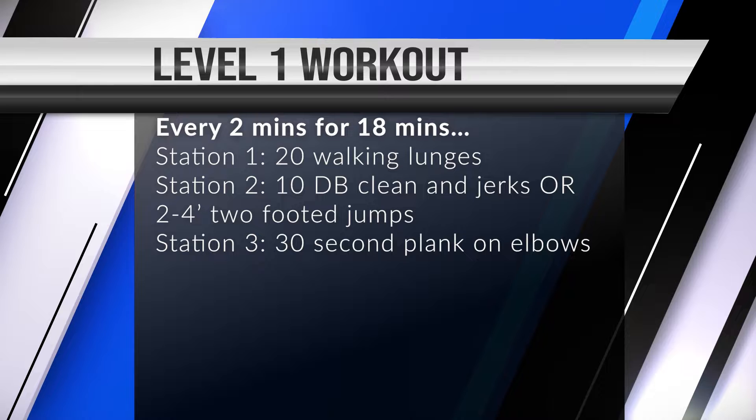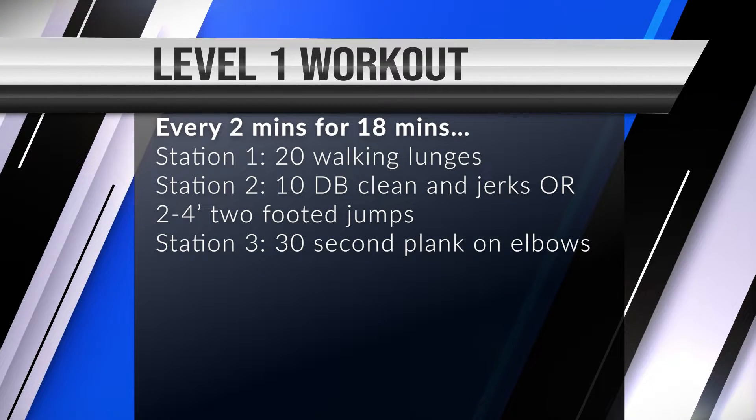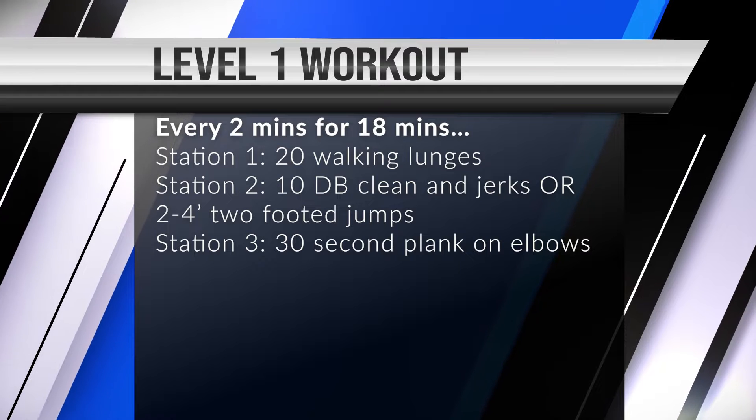Hey guys, welcome to Get Better Products on Saturday April 9th. The Level One workout for today is every two minutes for 18 minutes. Station number one is 20 walking lunges, station number two is 10 double dumbbell clean and jerks or 5 to 6 foot two-footed jumps, and station number three is a 30-second plank on elbows. We saw this one a few weeks ago and it was requested as a repeat, so we're bringing it back.